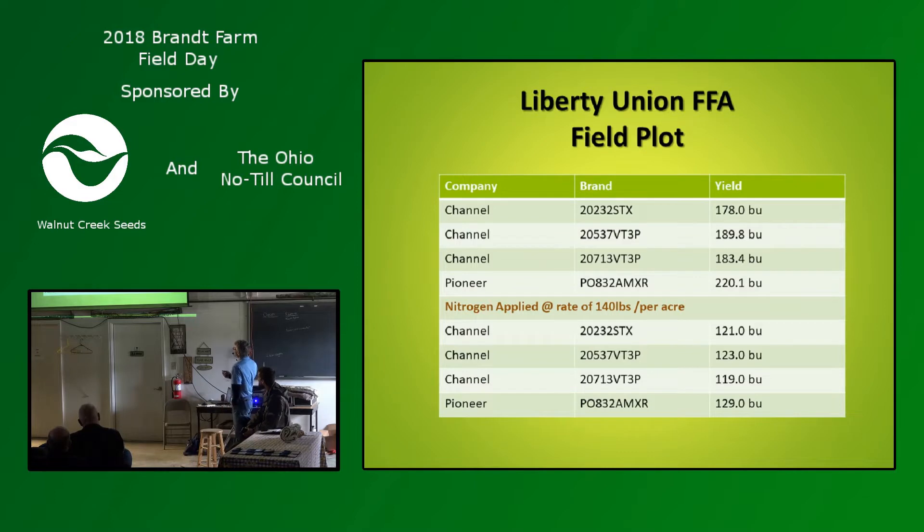This is the example we've used for years about the MFA plot that showed that yield advantage, and this was in that dry year. We have not necessarily duplicated or replicated it exactly, but we've seen that in dry years the interplanted soybeans do offer some advantage.